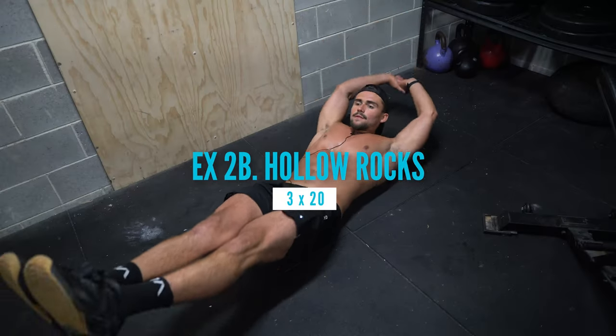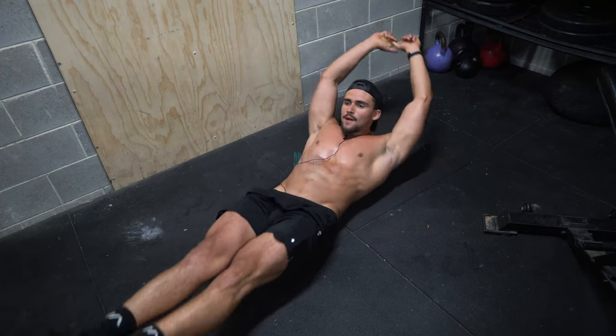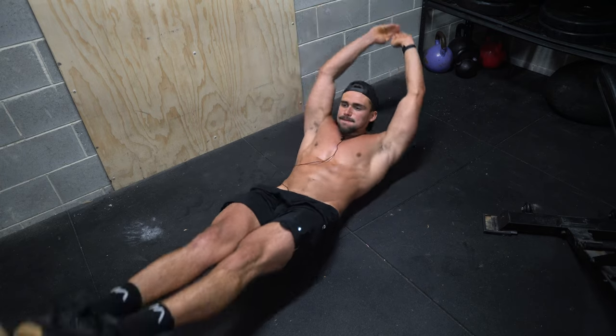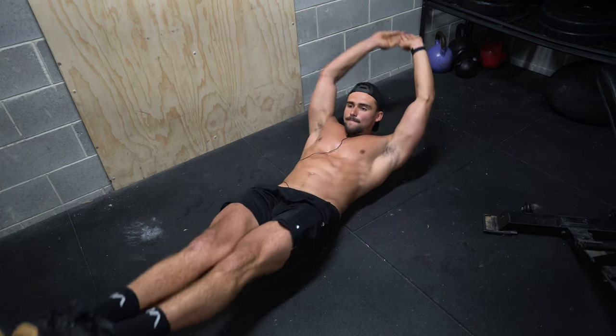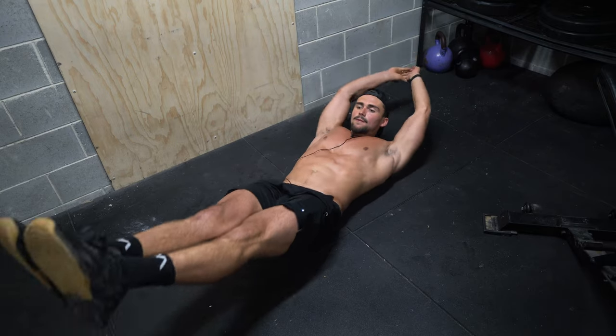We superset the dips with hollow rocks. These look simple, but trust me, try them. They really burn if you do them right — use your core to rock rather than just using momentum, and keep your core engaged. 3x20. Absolutely killed me.